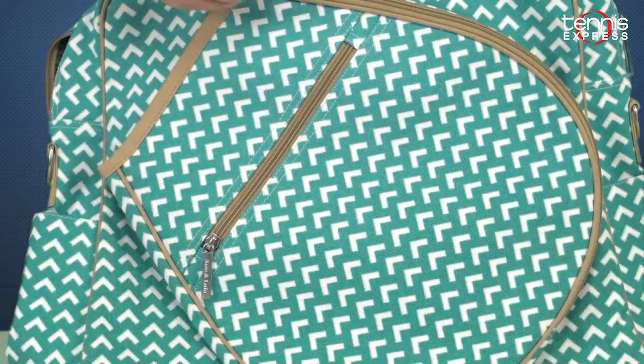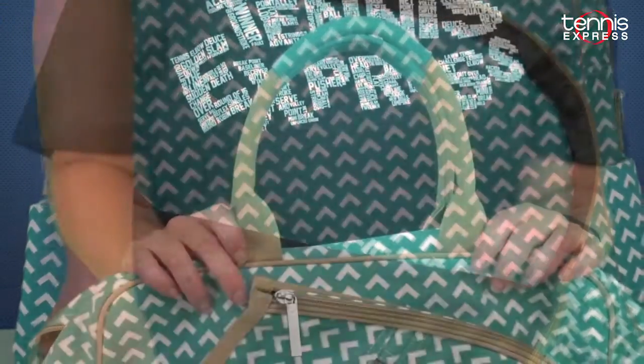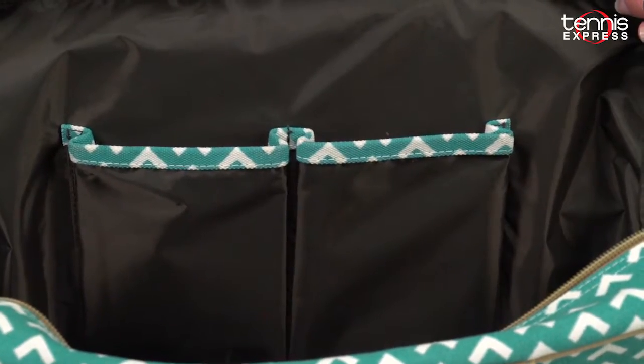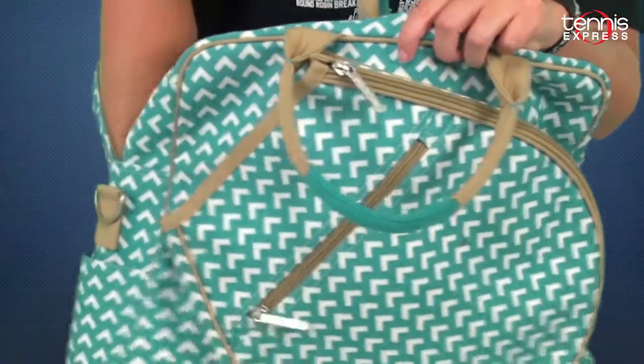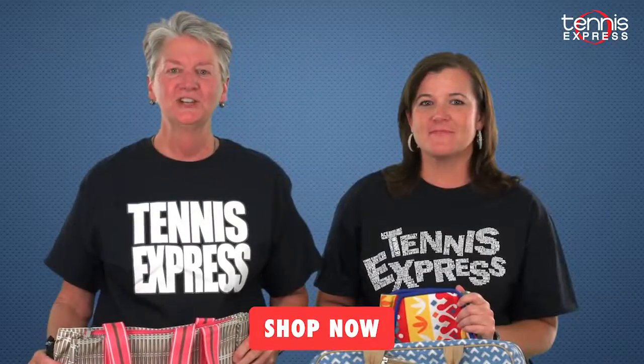It will also hold two rackets, and there's the option of either a handle or shoulder strap. There are two small pockets on the inside and one zippered pouch inside as well. Each side has a compartment that can hold water bottles or ball cans.